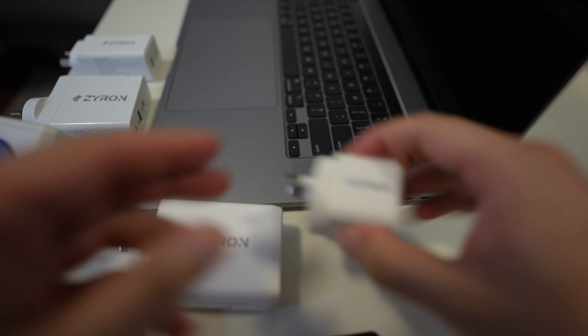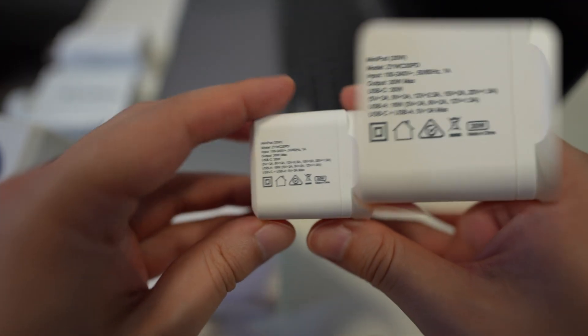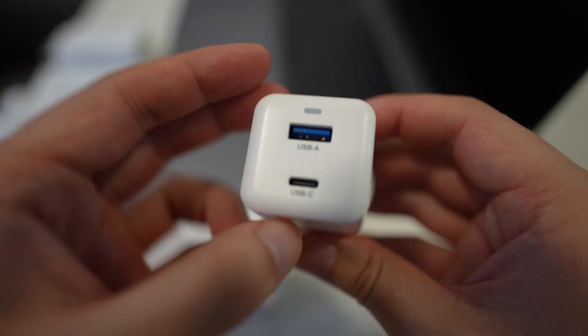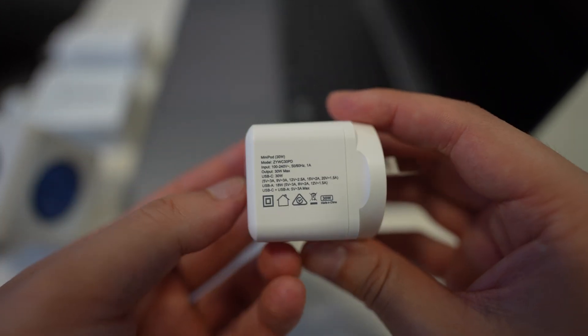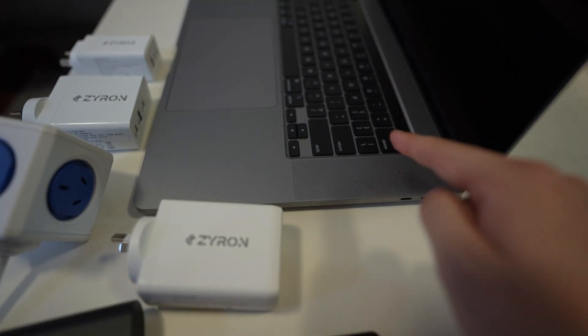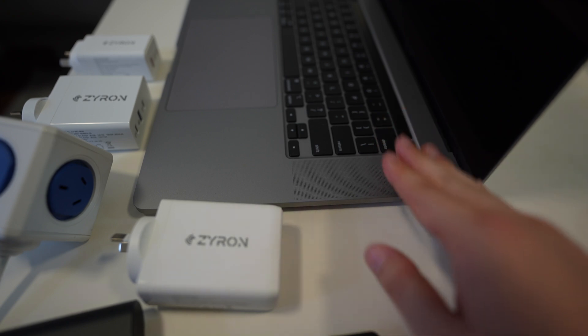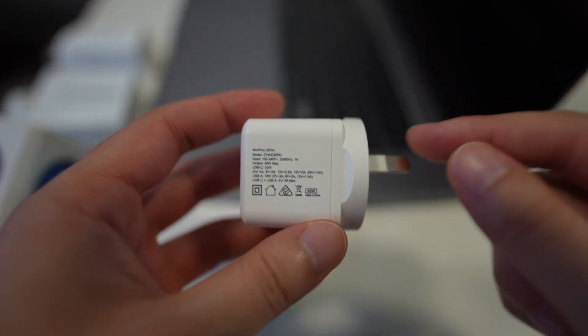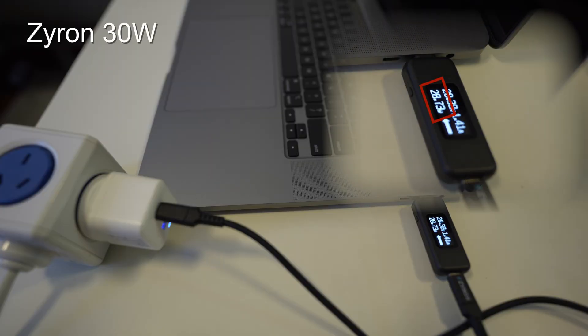The first charger we're going to test is the 30 watt. On the back there is fine print saying the max output is 30 watts from the USB-C port, and if you use the USB-A port at the same time the power will be split. We're charging a 16-inch MacBook Pro at about 40%. After about a minute or two, the 30 watt charger reaches its maximum — it's able to deliver very, very close to its 30 watt maximum — so no issues with the 30 watt charger.